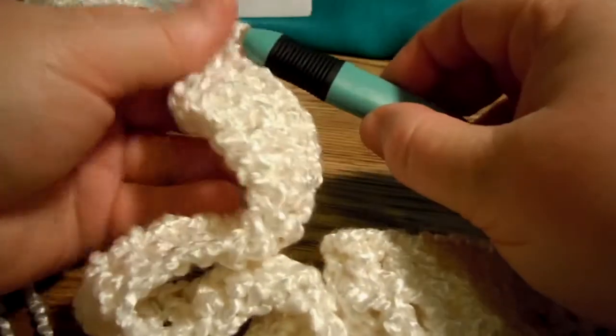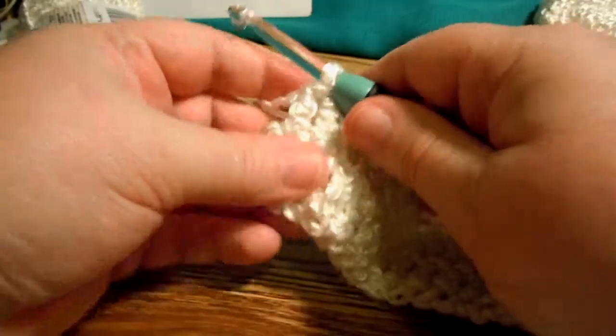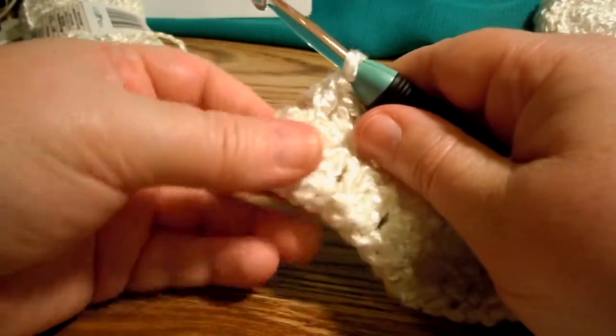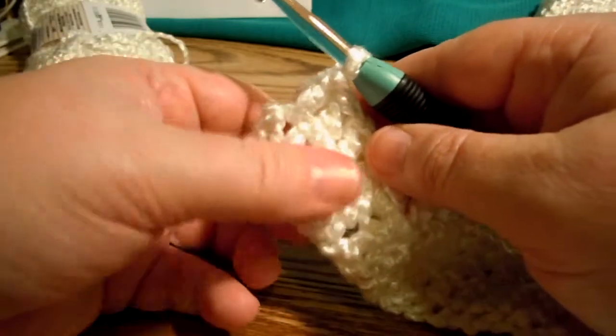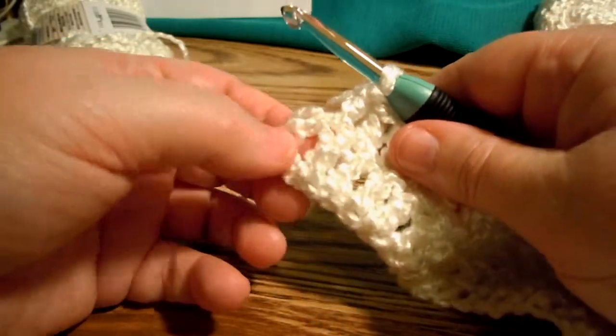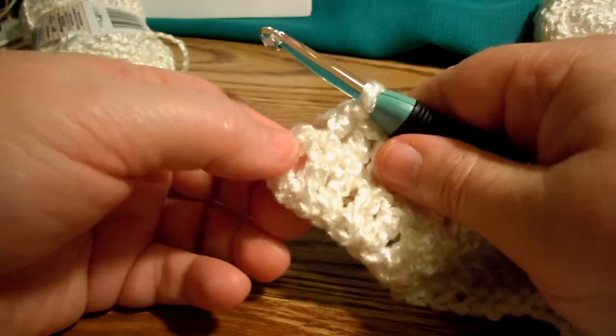I'm at the last stitch on the second row for the back of the Bernat Bamboo Crochet Vest, and I wanted to help you avoid confusion here. We've been working into the double crochets all the way across, and then you come to the very end, and there's these loops from where you did those four double crochets.